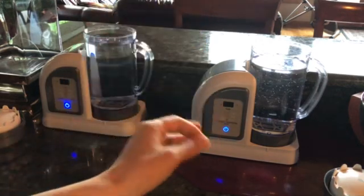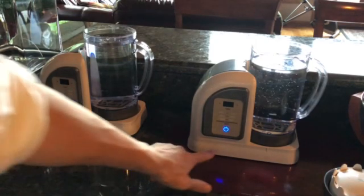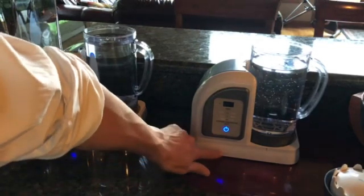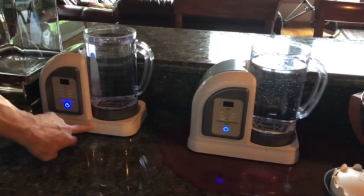Hello everybody and welcome to Uprising 144K. I'm Hydrogen Man. I thought this was a great opportunity to give you guys a good visual because I have a 2018 Lourdes Hydro Fix — this is one that my friend brought over — and this is my 2019 Premium.